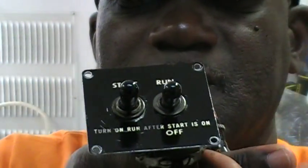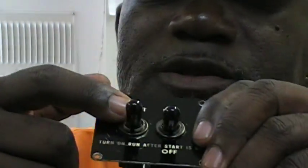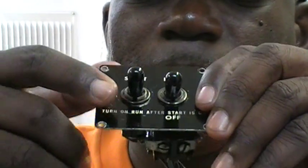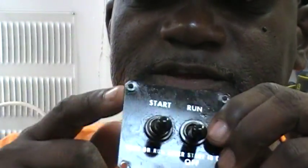Now I have one here in my hand. Let me pan up so that you can see this closely. This is actually the start as well as the run — I have two switches here. In this video I'm just going to talk about the start switch, and then I'll do another video to talk about the run switch.